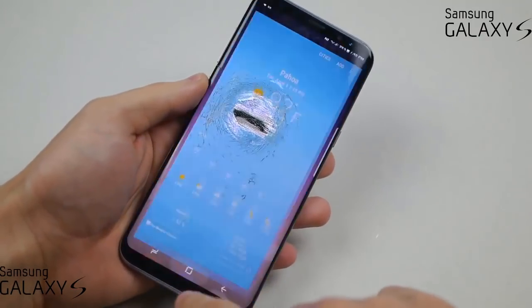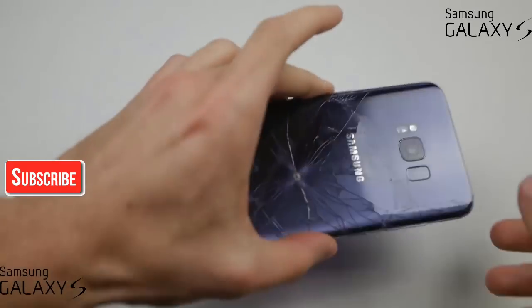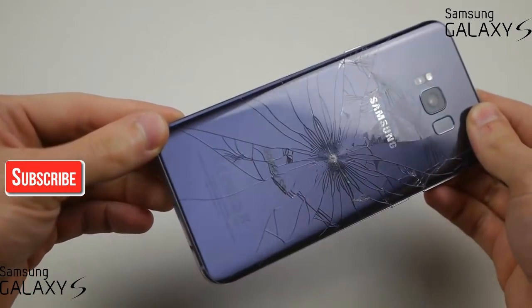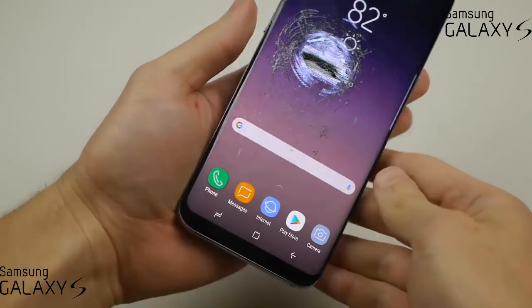So what is happening at the moment? Wow — phone is still working. That is beautiful. Of course we have a lot more cracks on the back, but no overheating or anything like that.